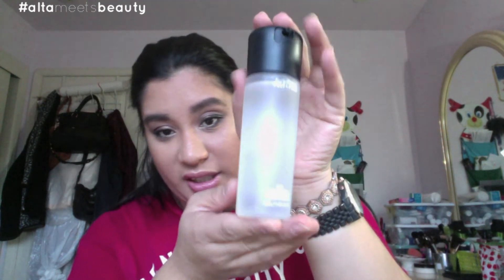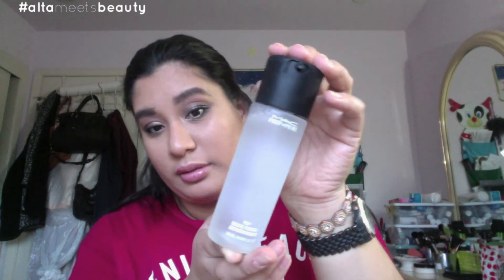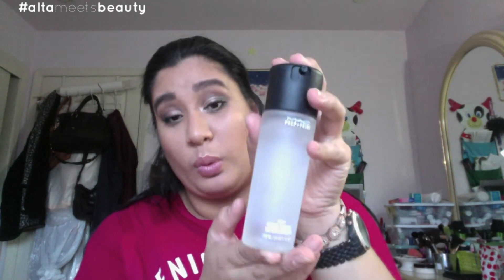The next product I got is also from Macy's — it is from MAC, the Prep and Prime Fix Plus. I'm excited to go back to this product. You've probably already seen it like ten million times on YouTube, but I love it and I'm going back to it. It's been a while since I've touched it. I tried getting the Fix Plus in rose but I believe you have to get that at a pro store or online — those department stores only sell the regular Fix Plus.